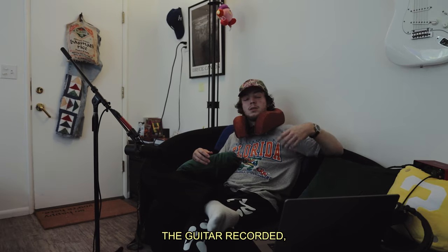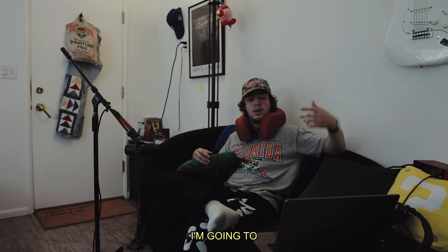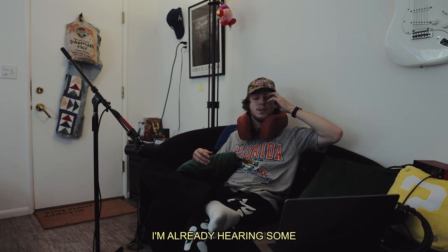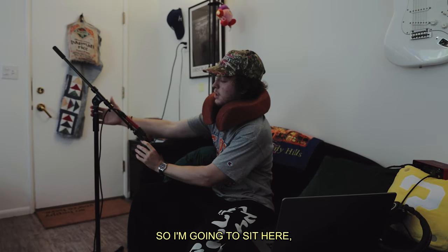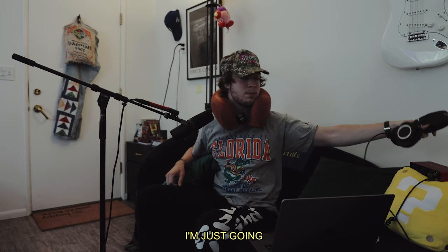Now that I have the guitar recorded, I'm going to do some top line ideas. I'm already hearing some little melodies kind of riding with the chords and the little licks in there. I tried a few takes — it's not working at all — but I think I got enough takes in there, I'm just gonna chop it up.